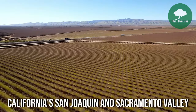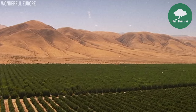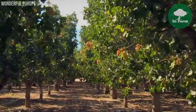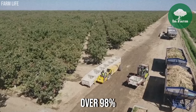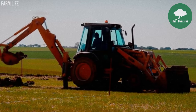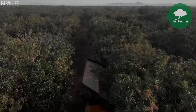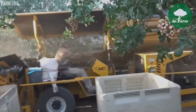California's San Joaquin and Sacramento Valley regions serve as the epicenter of commercial pistachio production in the United States, boasting ideal climatic conditions and fertile soils conducive to pistachio cultivation. Over 98% of the domestic pistachio crop is cultivated in California, highlighting the state's pivotal role in supplying pistachios to both national and international markets.